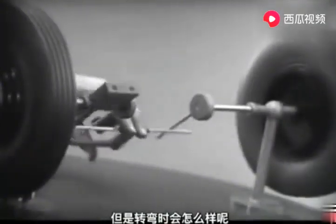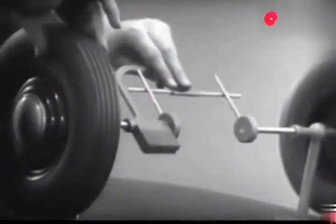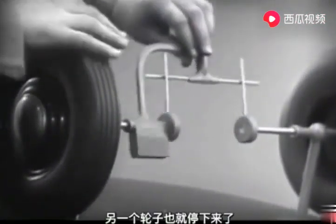But let's see what happens when we go around a corner with this arrangement. We cannot drive one wheel faster than the other, and if we stop one wheel, the other wheel won't budge.